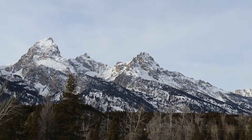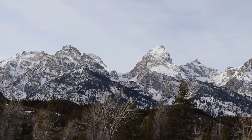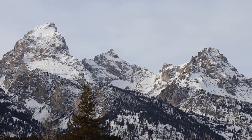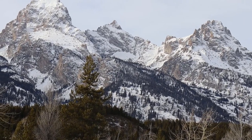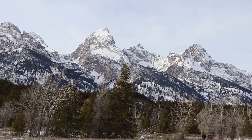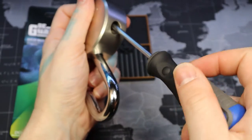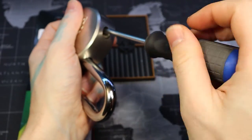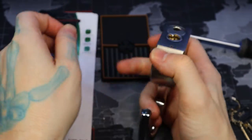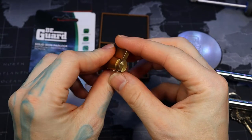Excuse any shakiness here. All right, we're back home. Let's get this gutted. Another Phillips head. I haven't taken this apart yet. There we go. Looks like it's a crimp core.